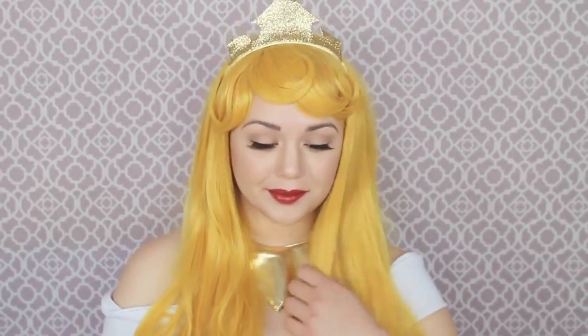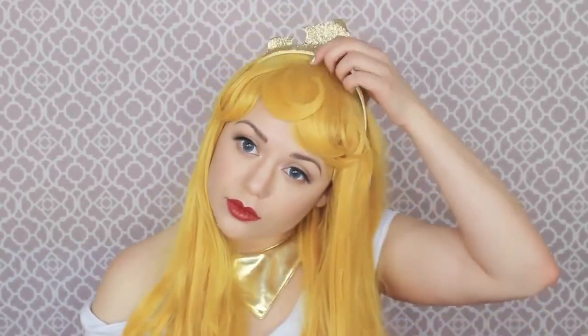This wig definitely reminds me of Princess Peach from Super Mario Brothers. Stay tuned for a very scary, creepy older woman transformation. Younger audiences, you may not want to watch this, and this is definitely not something to do on someone younger.